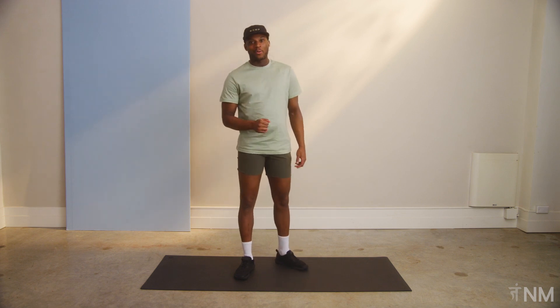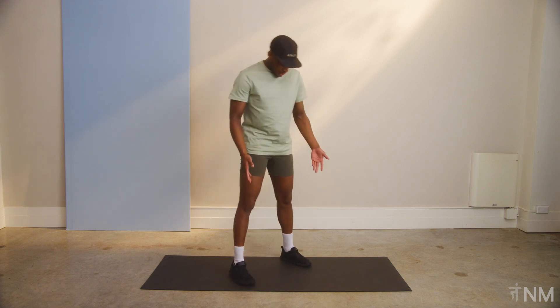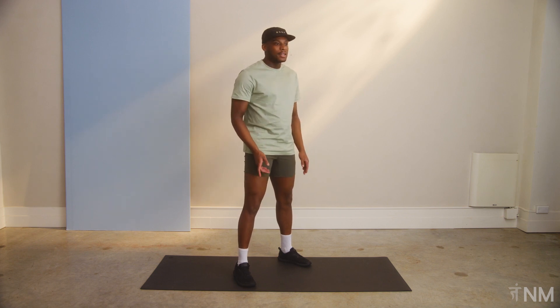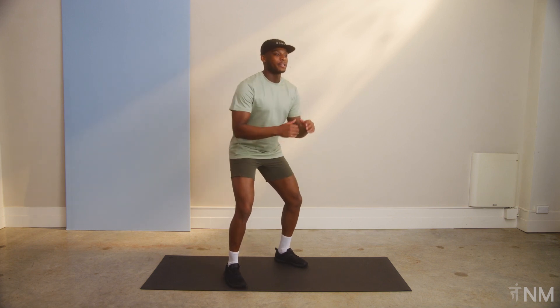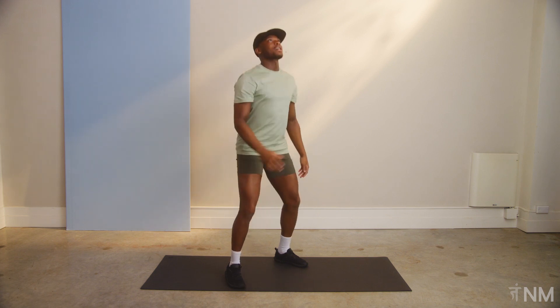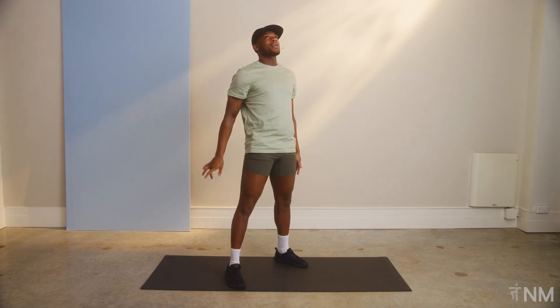The first one is gonna be a squat. Nice and simple. Knees are about shoulder width apart. You can point your toes out ever so slightly to protect the knee. We're just gonna go down to about 90 degrees. Arms can come together. When we come up, we're gonna look to the sky, fully extend, pop those hips. That's one rep.